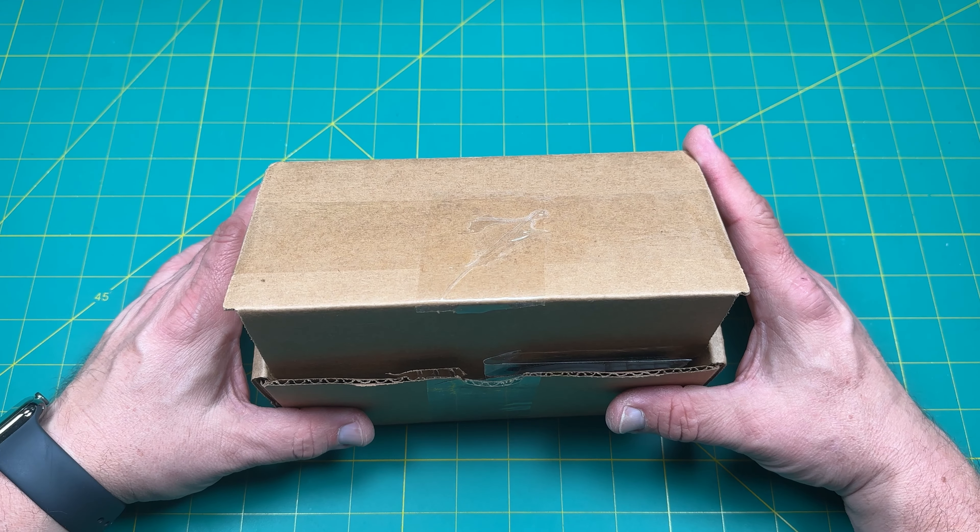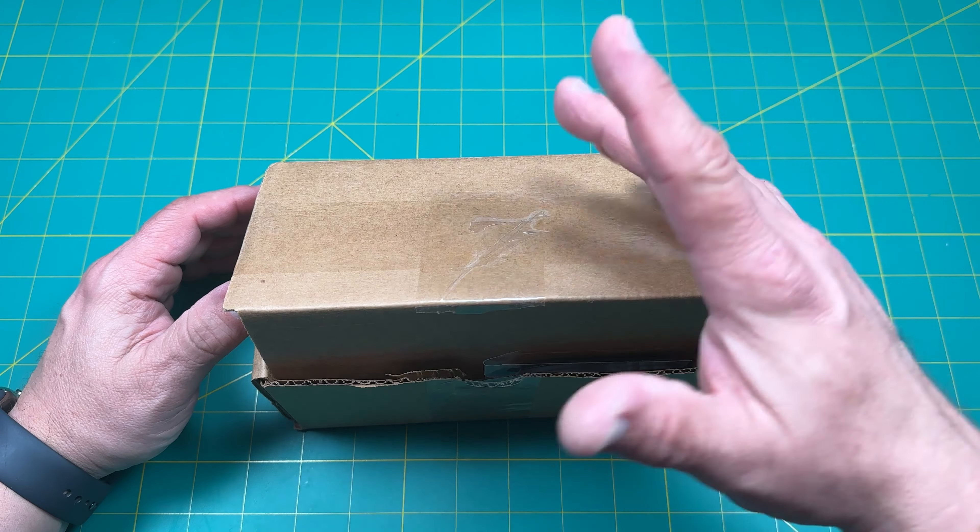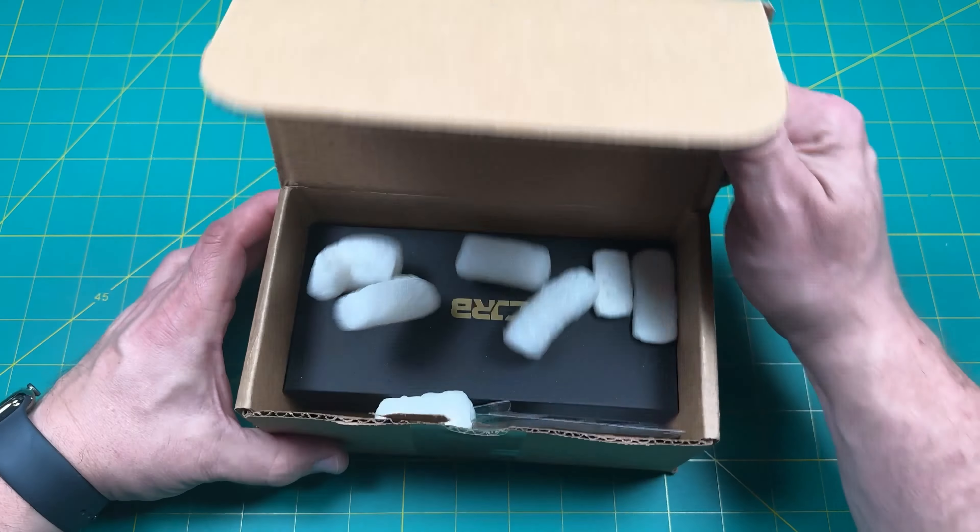Hello y'all on YouTube. This is Rob with Rob's Nerdy Knives. I had a double knife unboxing that I was doing. I already opened one and this is part two. So let's get into this.